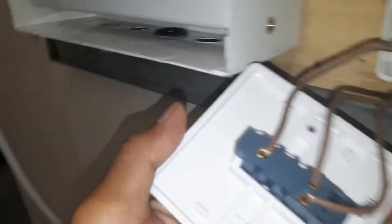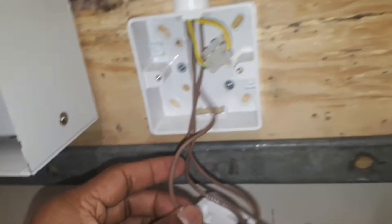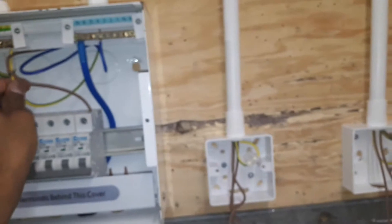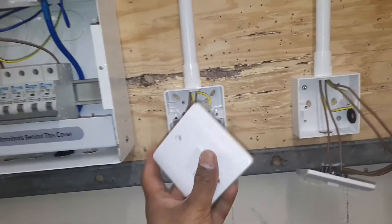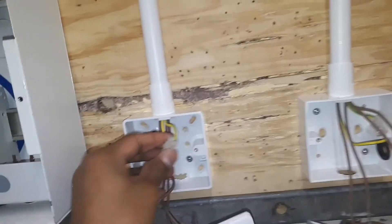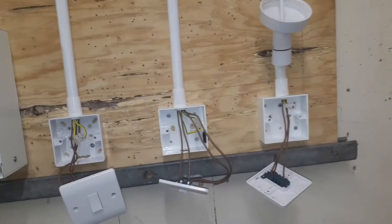It goes into common on the top — common goes into common. After that I took an earth cable from the consumer unit to my first switch. I connected with a connector, then I took another earth cable from there to the second (intermediate) switch.